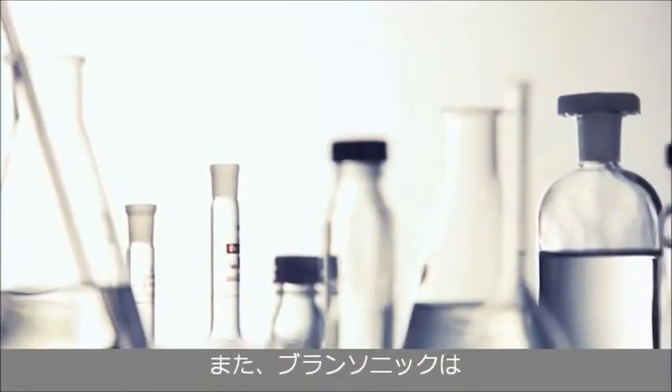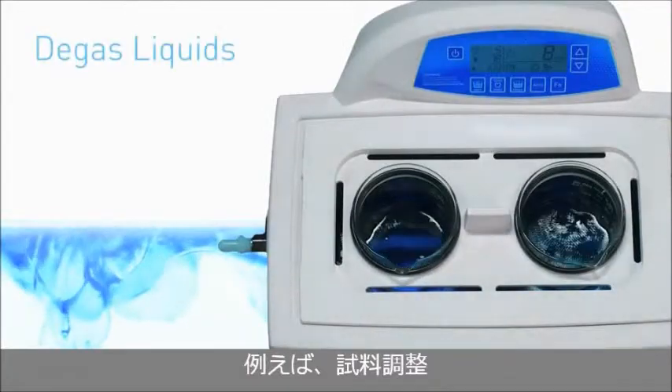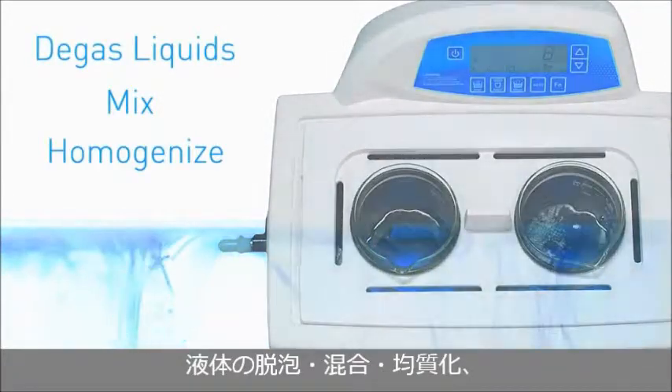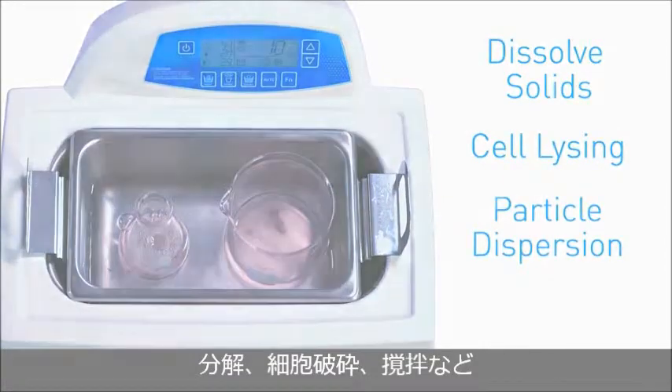At Branson, we're more than ultrasonic baths. We're going beyond cleaning, like sample preparation, which includes degassing liquids, mixing and homogenization, dissolving solids, cell lysing, and dispersion of particles.